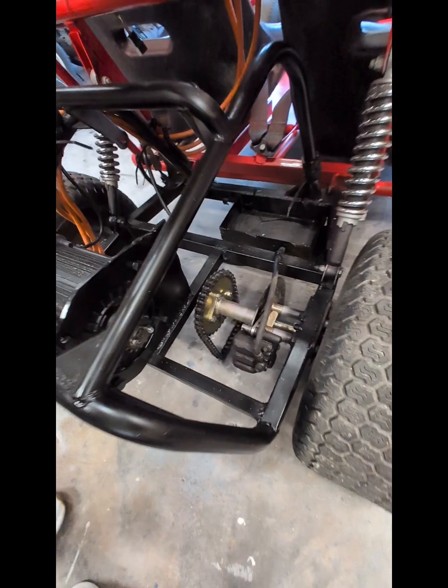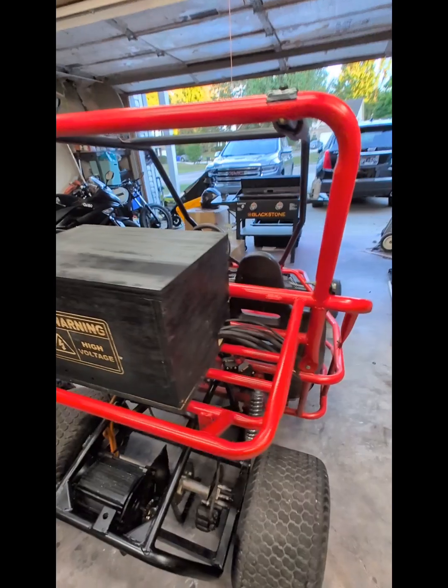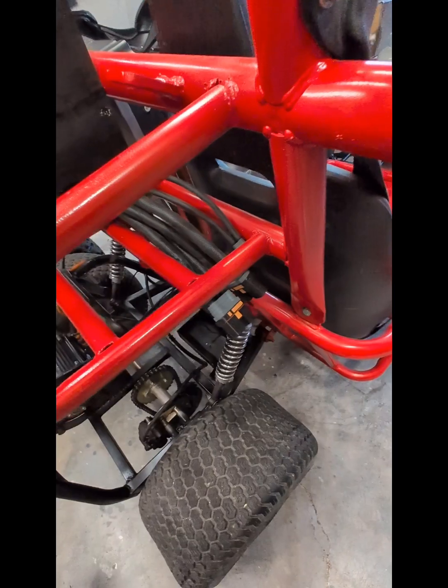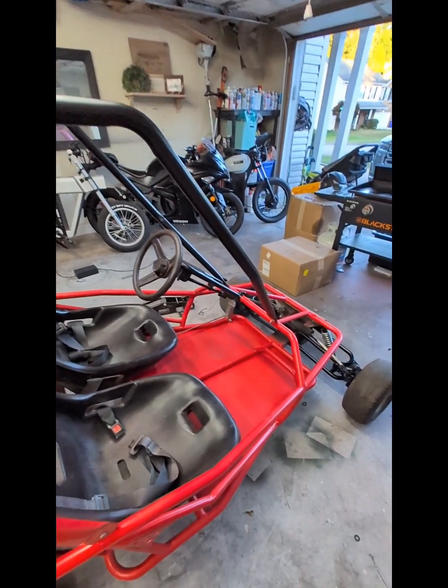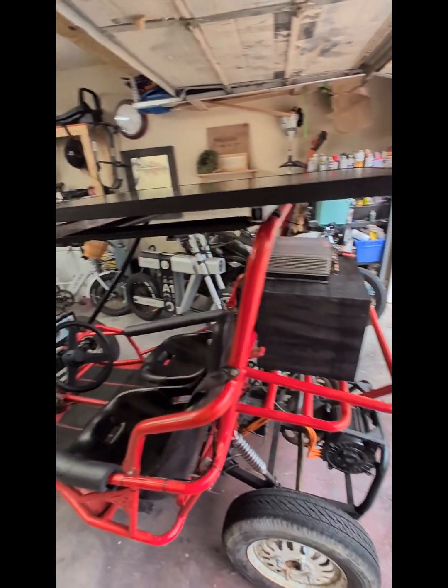I played around with the sprockets a little bit, added some more teeth. I had to actually lower the teeth count because the back wheels wanted to spin, so I had to play with the ratios a little bit. But I got it where I wanted it and it's more than enough power for me and whoever wants to ride with me.